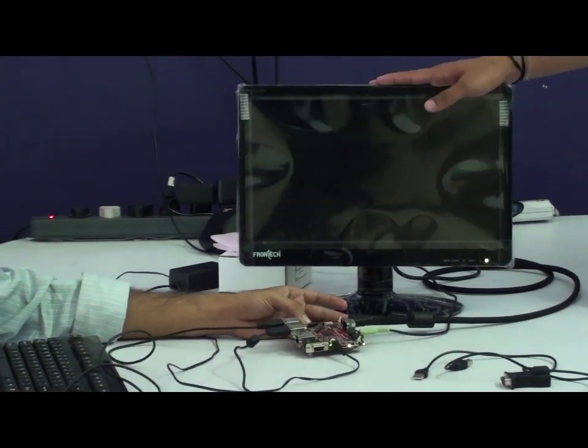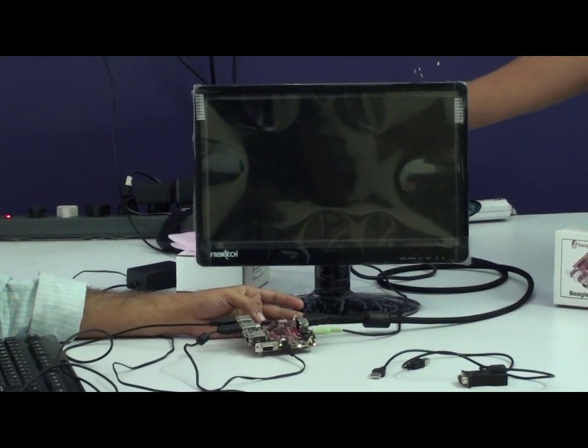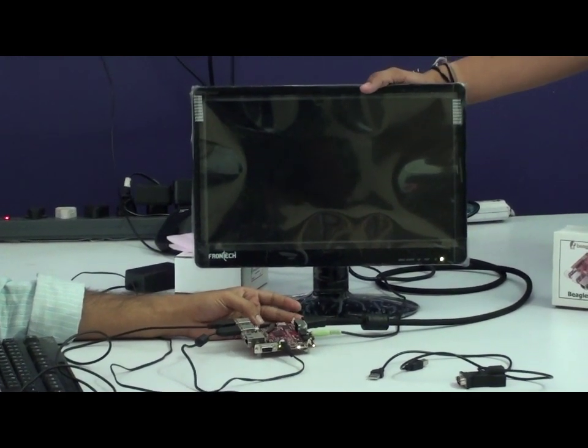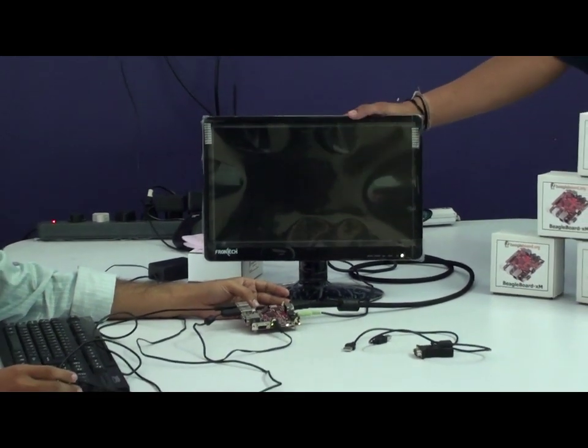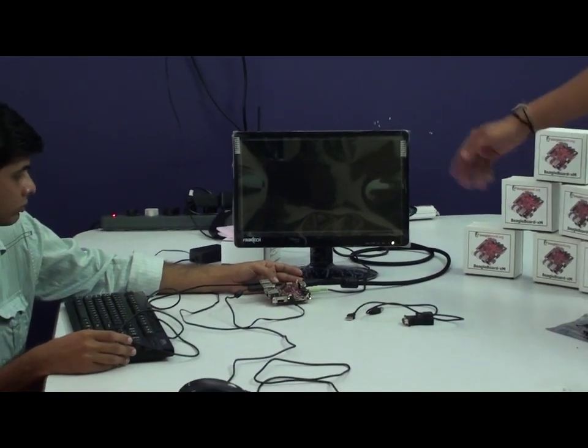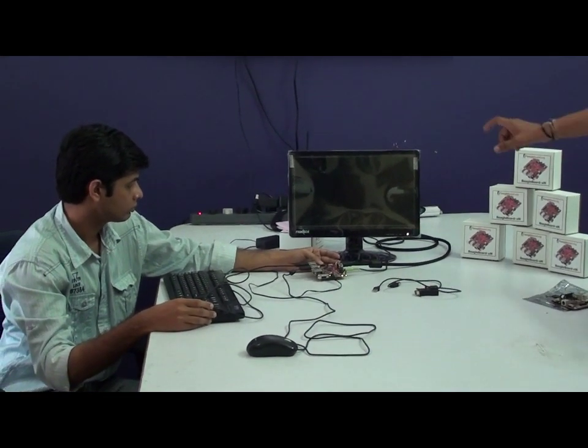The best part is we also have a small LED screen which comes with a DVI input and will cost you 5,500 INR. So let's wait for the boot-up screen and then we can go through a small demonstration of a video.